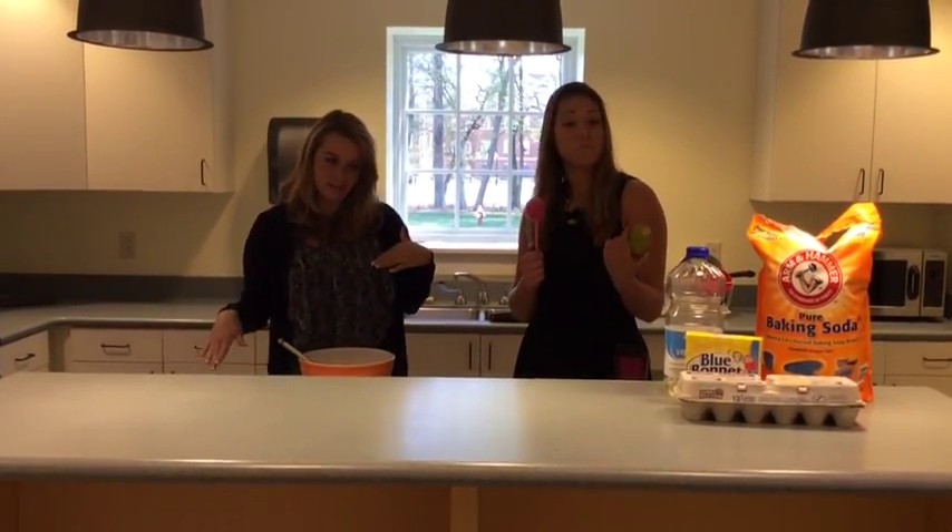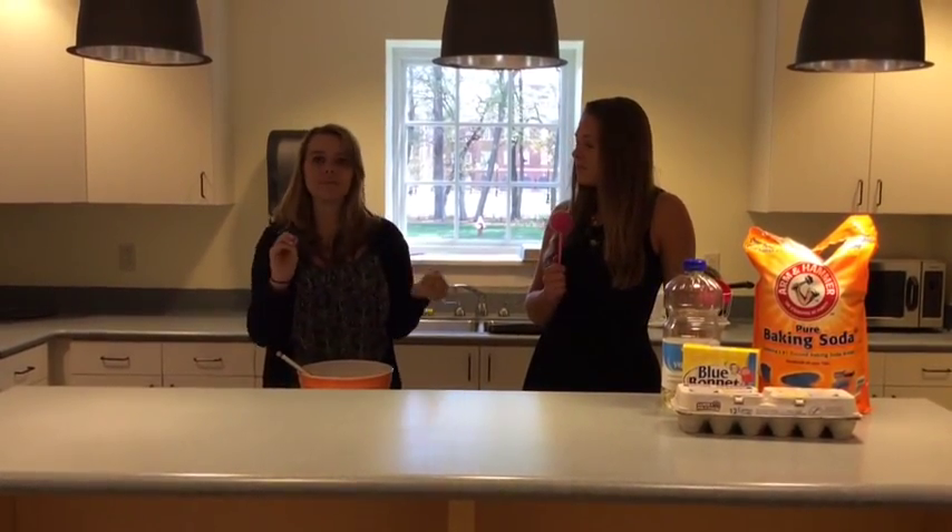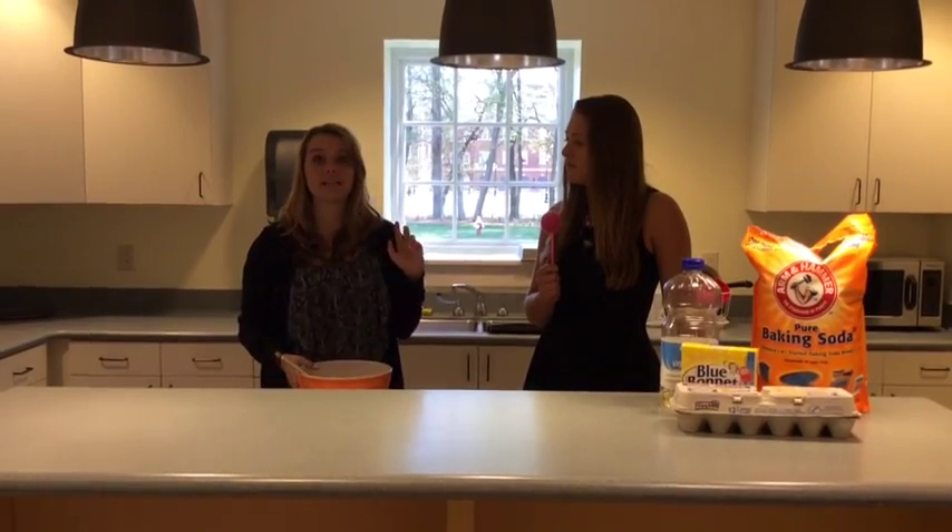Are we going to add the whole papaya? Yes, we are. So you're going to mash up the entire papaya and add it in. Then you're going to add some macadamia nuts if you like, some flour, cinnamon, allspice — whatever you kind of feel like.